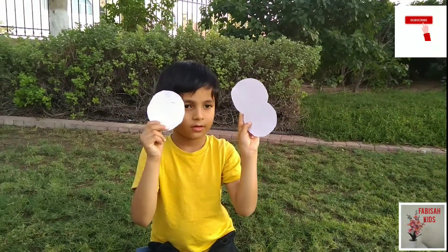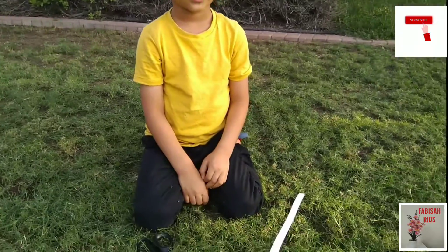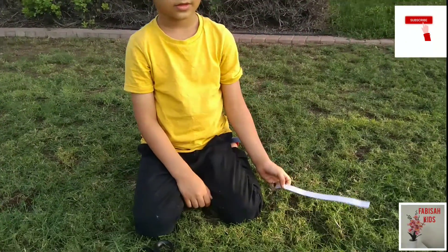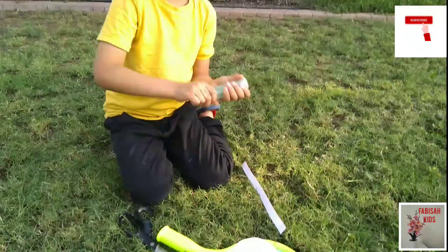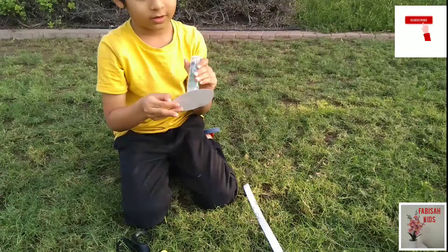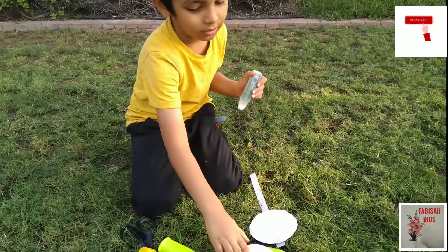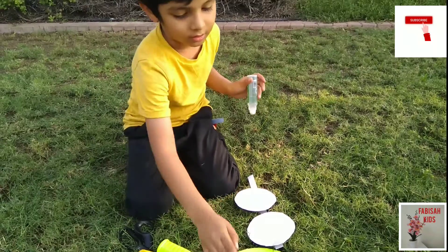So Bilal, are you ready? Yes! We will take this stick and slowly stick these three circles on it. Very good!